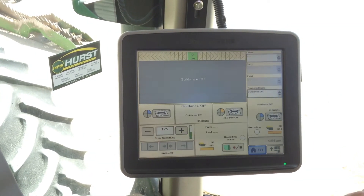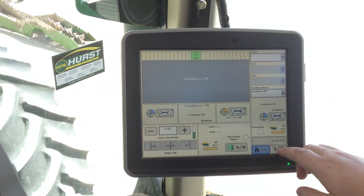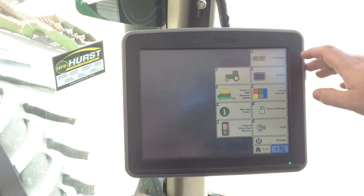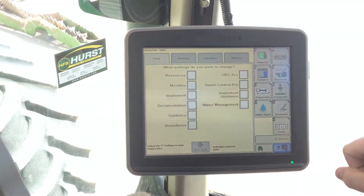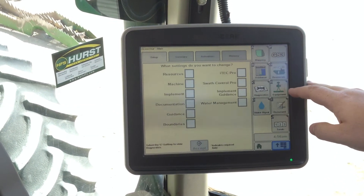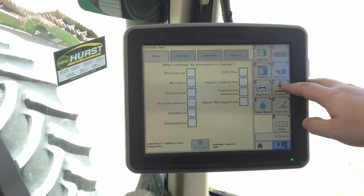From your home page, come down to the menu button and click it. Go to F, green star 3 or green star 2. We will come to the letter H, then equipment, and click it.